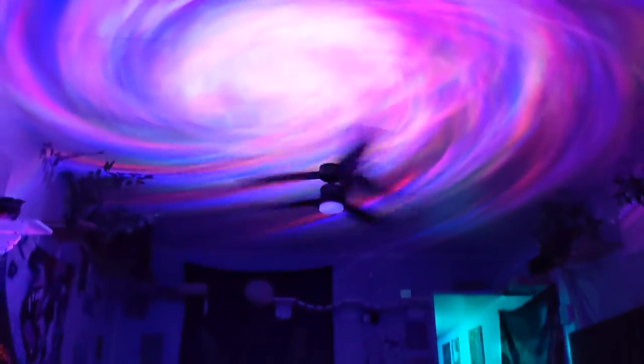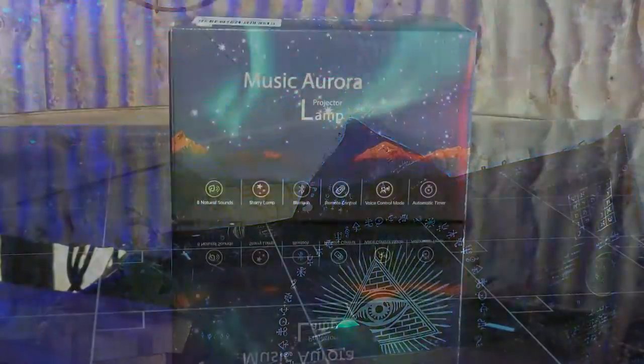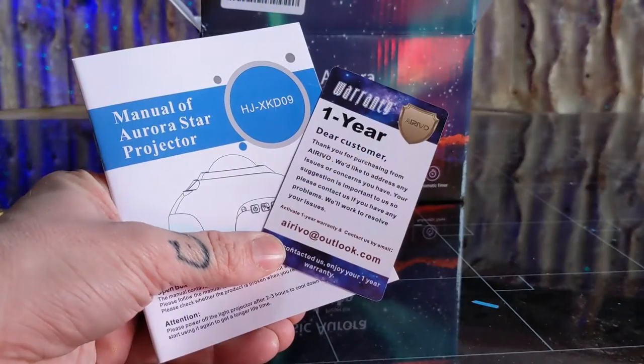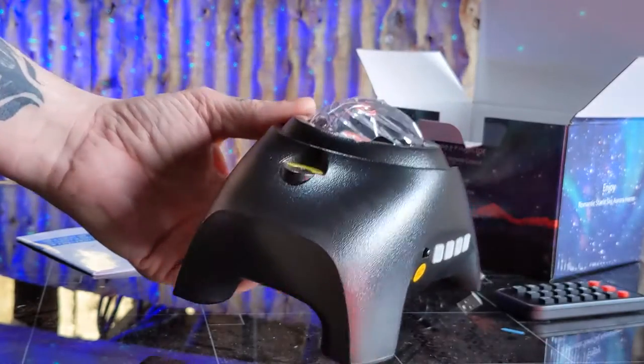Today we're scaling the galaxy down and projecting it into our living room with our cool new 3-in-1 projector light from Erivo. It comes shipped to your door with everything you need to get set up quickly. Inside the box you have your manual and warranty, your remote, your USB-C power cable, as well as your projector light.